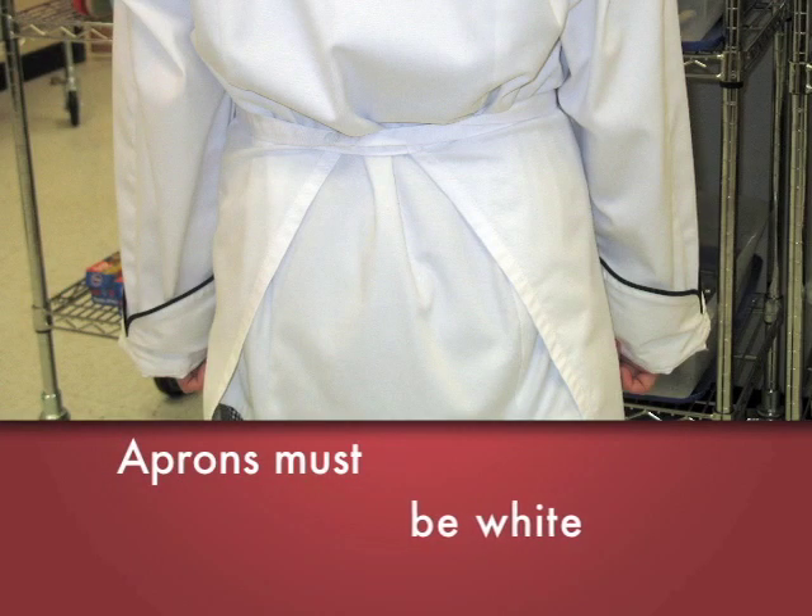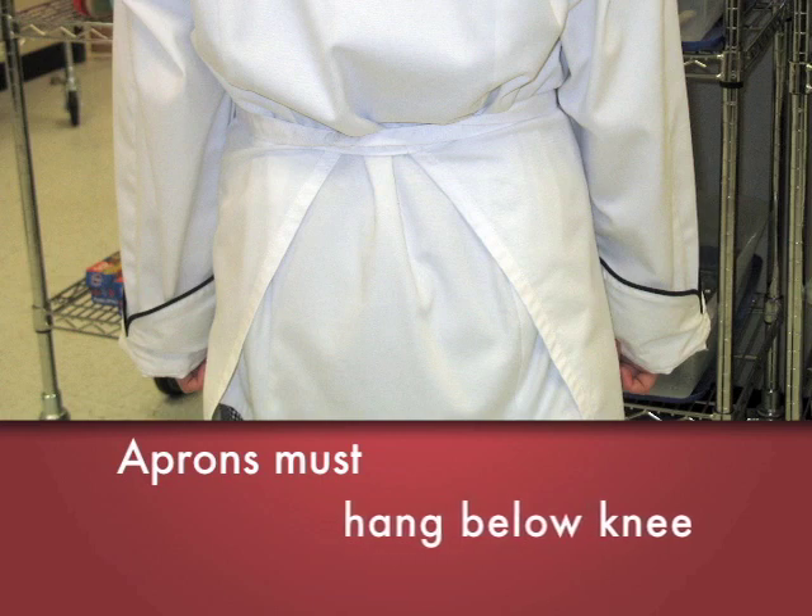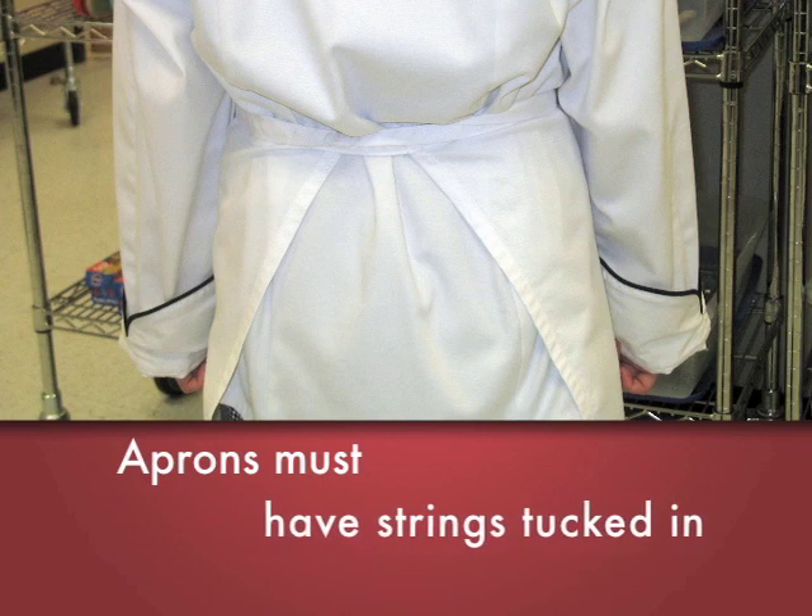You should have a white apron that is clean and pressed, not wrinkled, not stained or dirty.